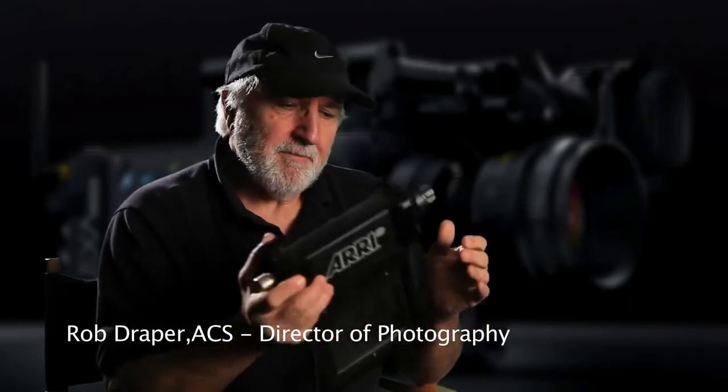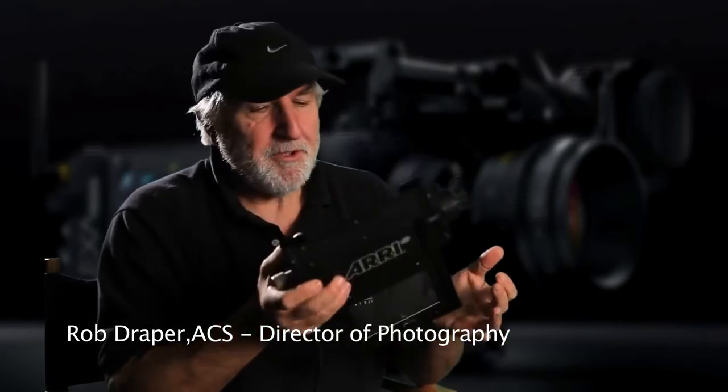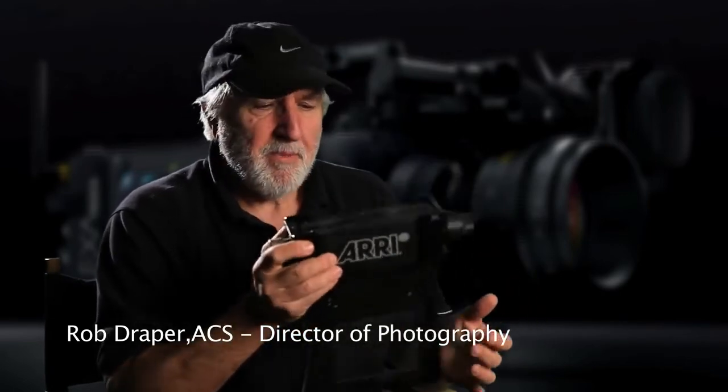So that's the LightFlex. If anyone's got any questions, shoot them off to me, happy to answer them. It works fantastically well on film and in my opinion it works equally well on HD or any form of digital cinematography.